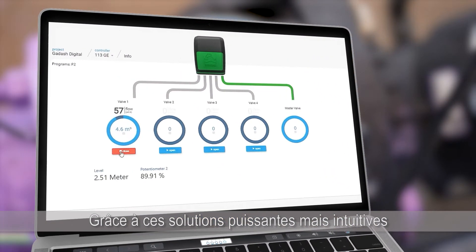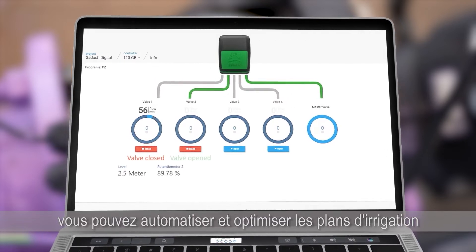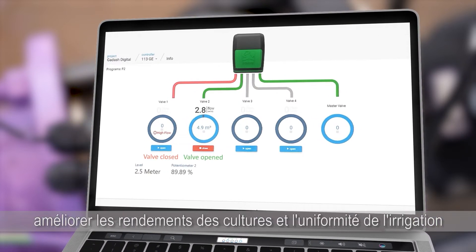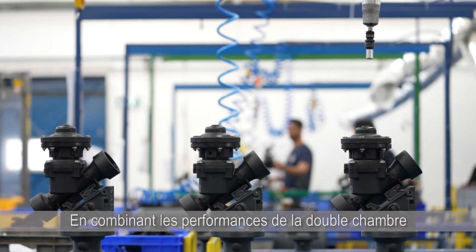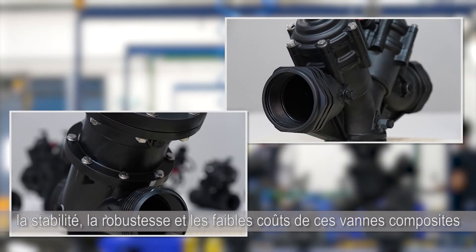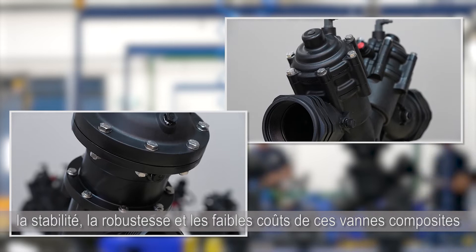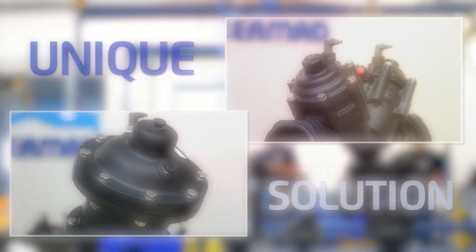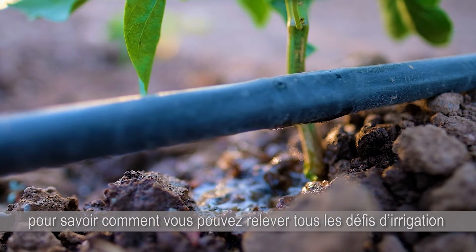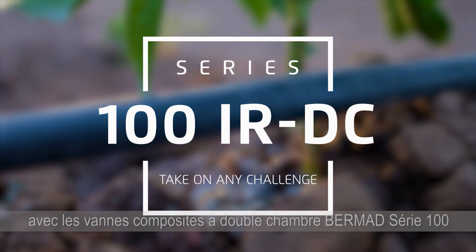With these powerful yet intuitive solutions, you can automate and optimize irrigation plans, improve crop yields and irrigation uniformity. By combining the performance and stability of the double chamber design with the durability, sustainability and low ownership cost of composite valves, Bermat offers a unique, best-of-all-worlds solution. Get in touch with us today to learn how you can take on any irrigation challenge with Bermat Series 100 composite double chamber valves.